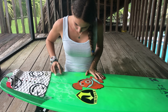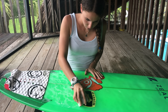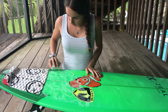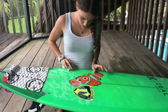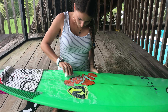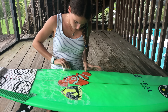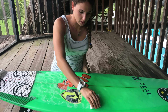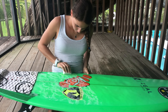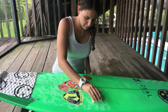Then you start diagonally, slowly, and make sure that you get the corner of it. You don't have to go all the way to the rail. There are lines on your surfboard that kind of tell you where to stop and where to go. You can get the little spots that are still white, but I wouldn't worry about them until we're actually done with the waxing.